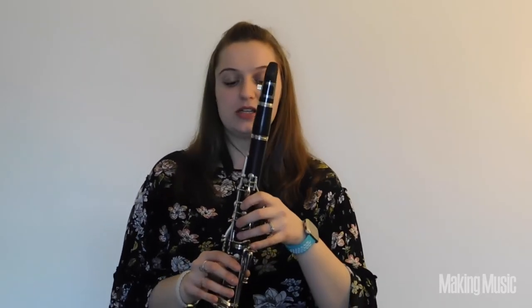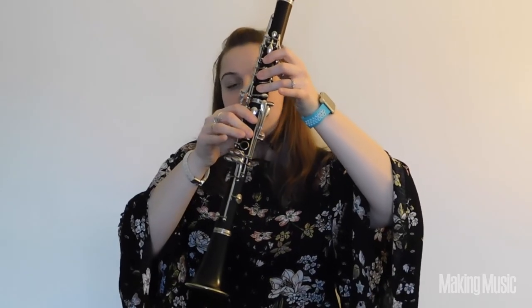So that's the first three notes of the scale. Let's go over those again and play them together — you're going to go F sharp, G sharp, and A. And that's going to sound like this.